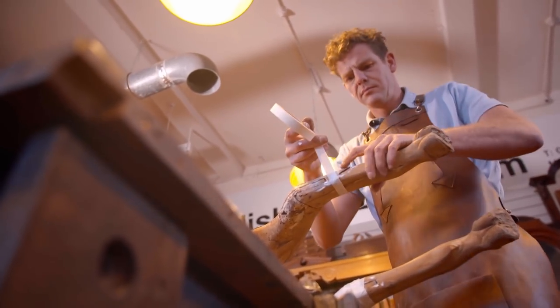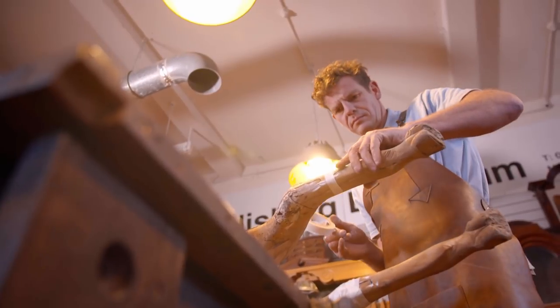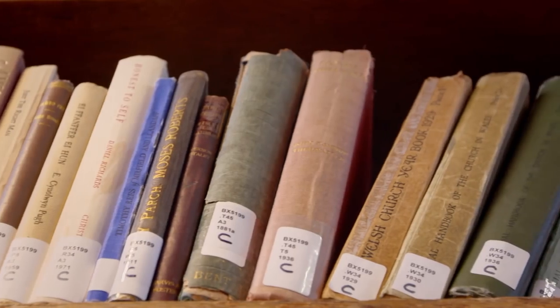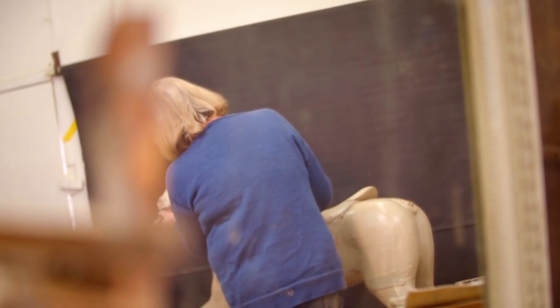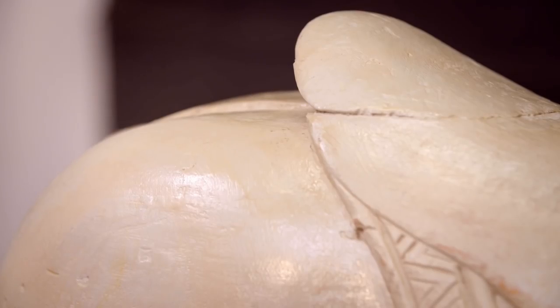Once the carousel horse is structurally sound, Drew wants the stripped-away paintwork restored. In the paint restoration studio, armed with the results of Rebecca's research, Jill is preparing to restore the carousel horse to its original hind colours of white dappled with grey.